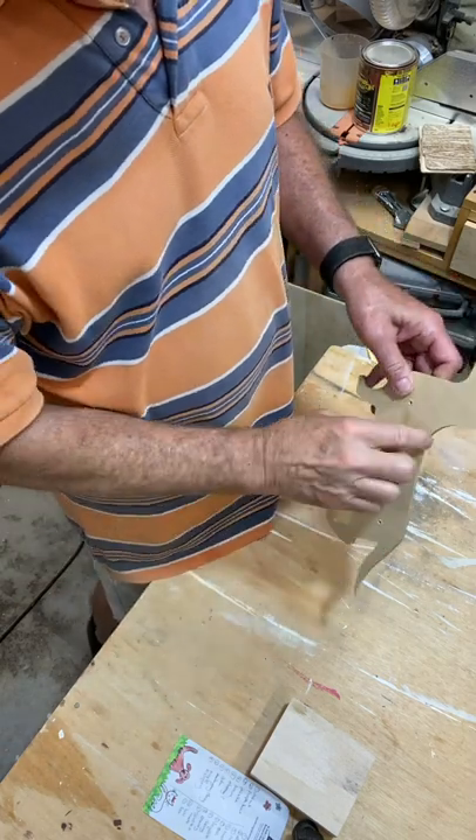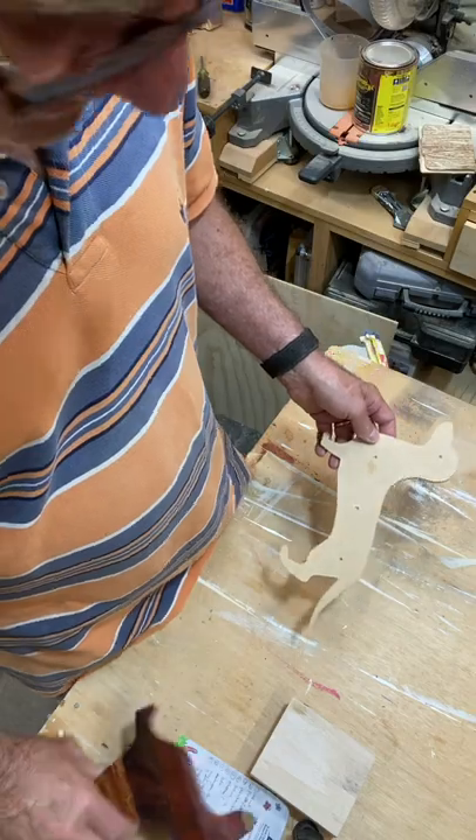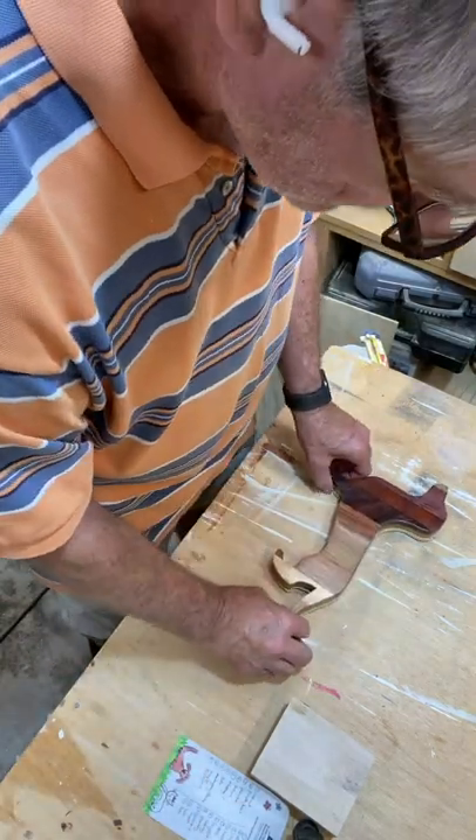Here's the finished product. For the dachshund, I purchased from Amazon one of these wood cutouts and with that cutout I was able to make this dachshund.